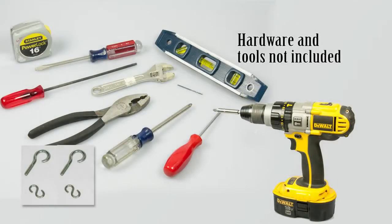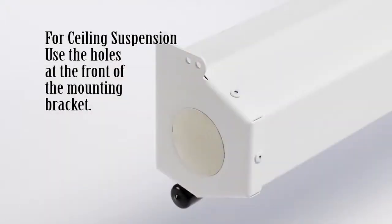Recommended hardware for mounting into wood or ceiling joists: use two 3/16 inch by 1¼ inch screw eyes and 3/16 inch diameter S hooks. For mounting into drywall, which should be a minimum of 1½ inch thick, use 3/16 inch toggle or molly bolts with 3/16 inch S hooks. For ceiling suspension, use the holes at the front of the mounting bracket.